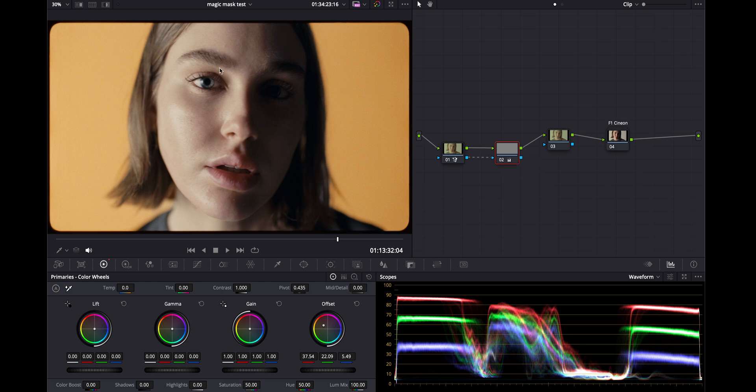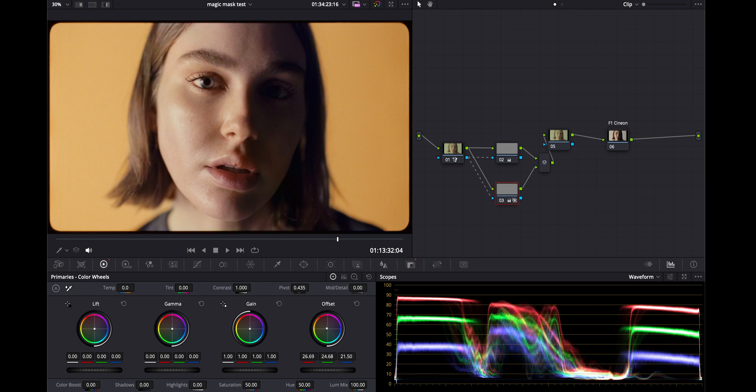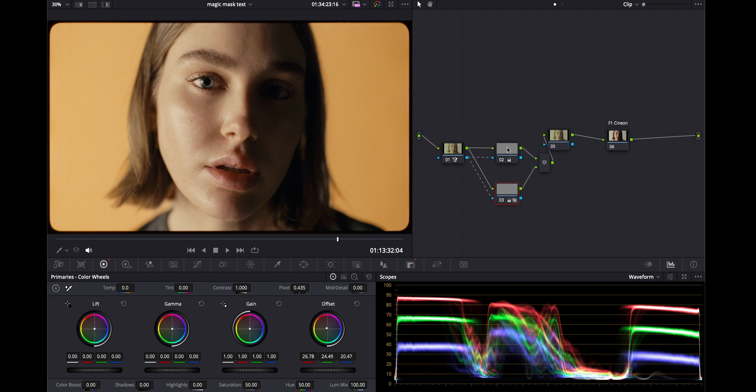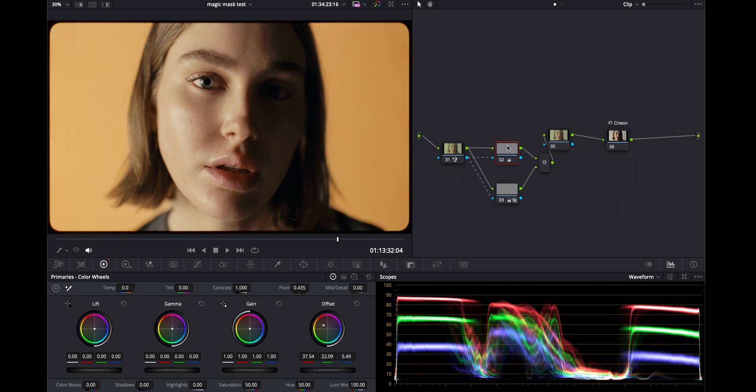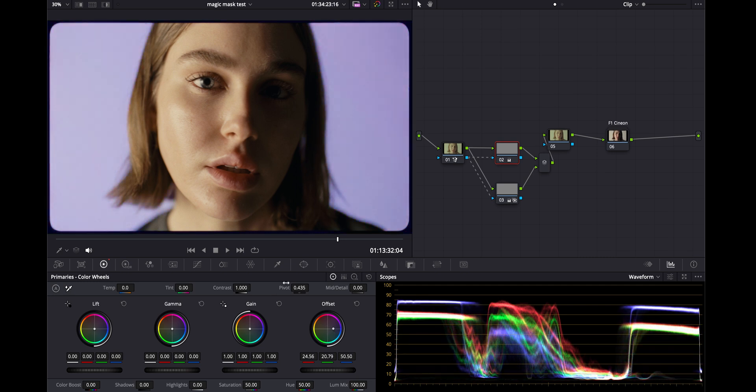Moving on — getting her face to live in the same world — I'm going to add a parallel node, Option P, and I'm also going to drag the alpha. We're adjusting just her face here, and I'm going to pull this to a little more yellow as well.